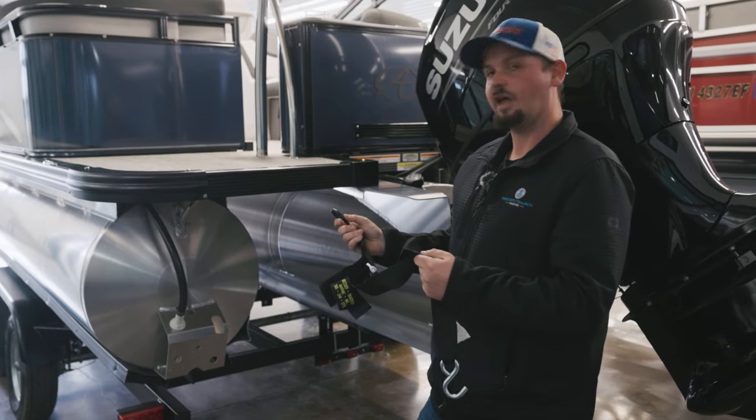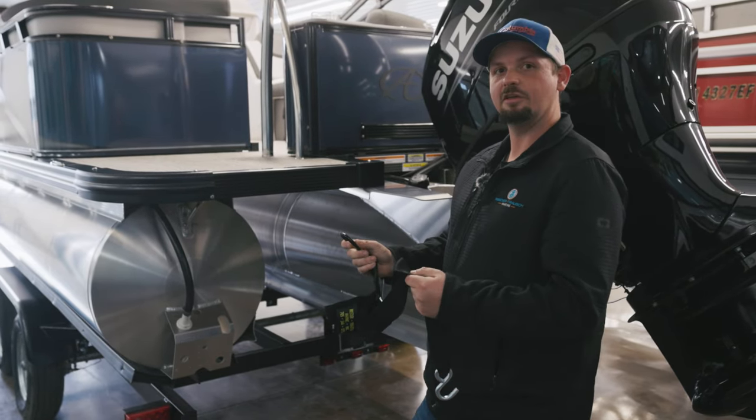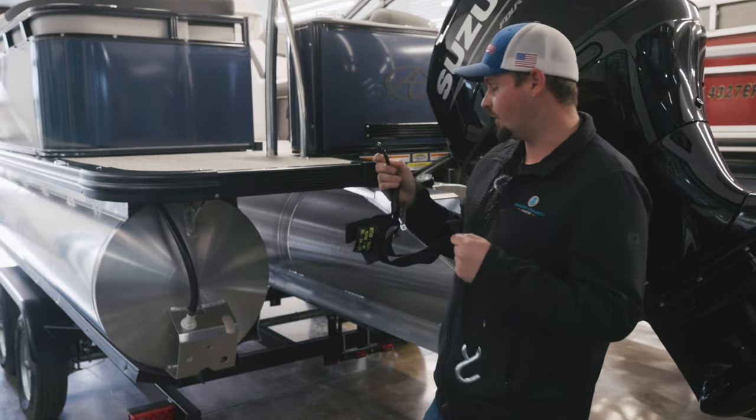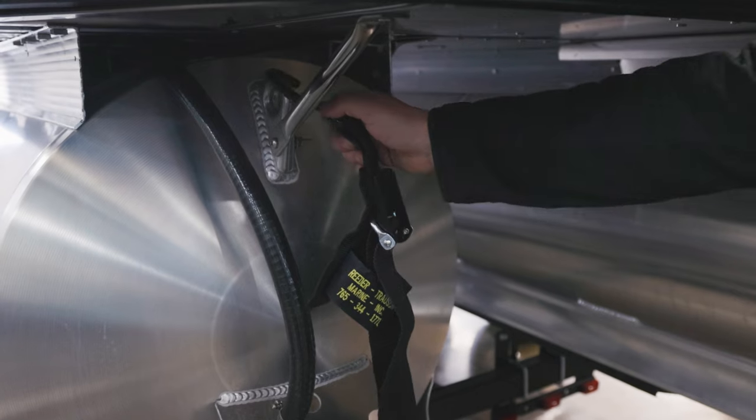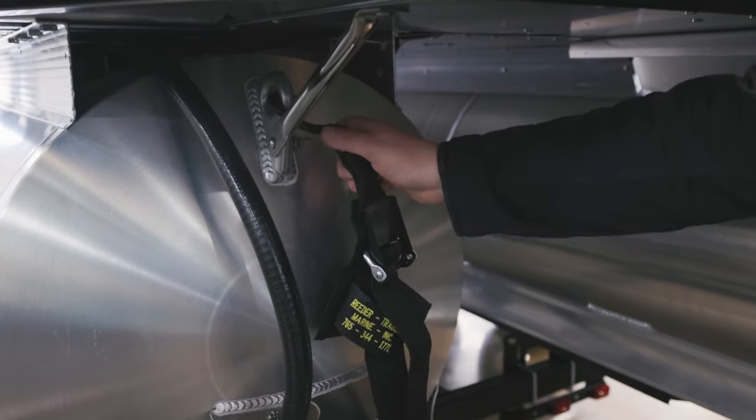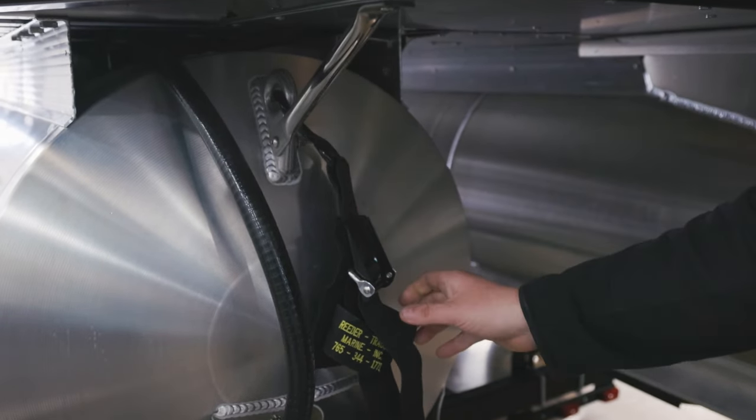Now that we have our boat that we're going to be traveling with on the trailer, we will go ahead and put our strap on. You do have a soft grip hook here that you're going to want to put on your tune so you do not damage it, then you'll bring this bottom one down here to the trailer.